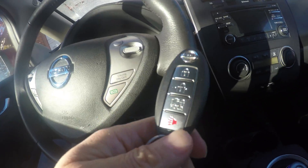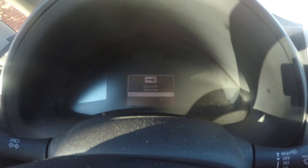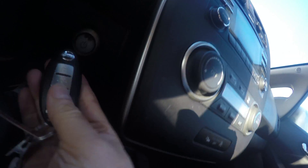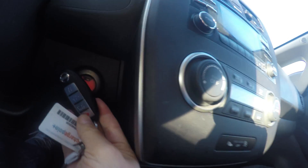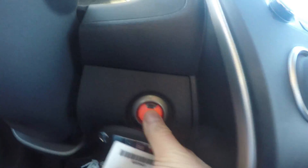It didn't work well on the door. Let's see if I can start this. See, it says key not detected. When it gets closer, the light is on. So the light is on. I press — it's still not working.